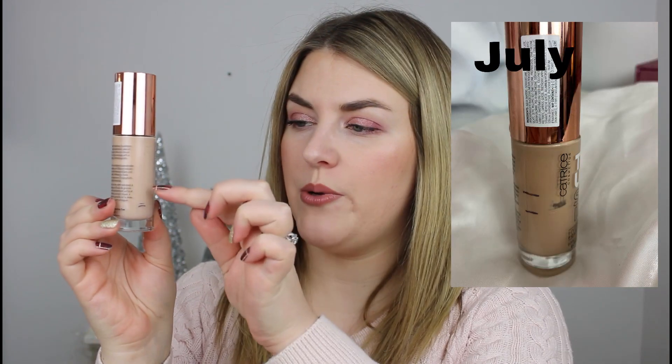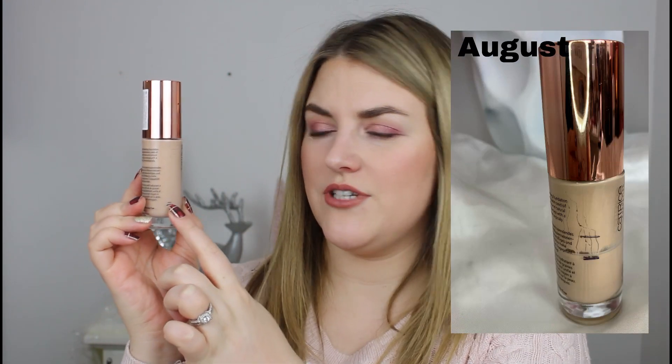Next we have my Catrice True Skin Hydrating Foundation. This was my favorite foundation for 2021 — it was surpassed in 2022 but it's still such a favorite. When we started it was around here and now it's down to here. Catrice pulled out of Ulta to focus on their online presence, and in Canada it's also disappearing from drugstores, going out of stock without being restocked. The website doesn't ship to Canada, so I got a little shy about finishing it. But I understand that's ridiculous, so I'm going to try to finish it up so it doesn't go to waste.